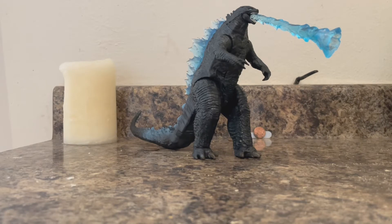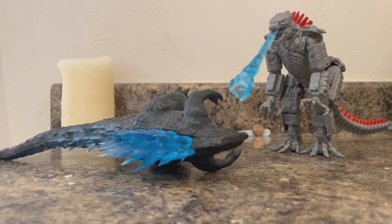I hope Playmates keeps doing what they're doing. They've got to make more of these — Ghidorah, Rodan, Mothra, the MUTOs, Behemoth, and other monsters from the Legendary Monsterverse. The atomic breath accessory can also be suitable for Mechagodzilla, since it has a little hole on top of his upper jaw. If you watched my previous Mechagodzilla review, feel free to check it out on my toy review playlist.